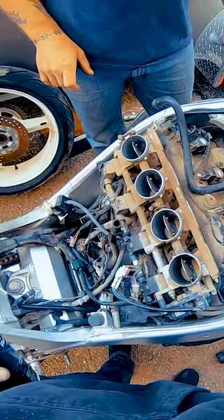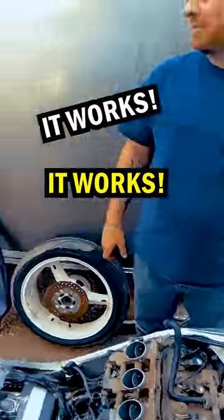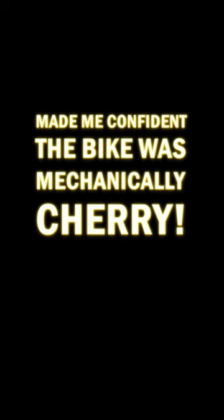Ready? Yep. It works. It works. This really messed me up. That little sputter made me confident the bike was mechanically good, baby.